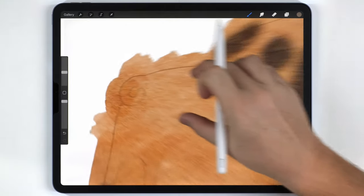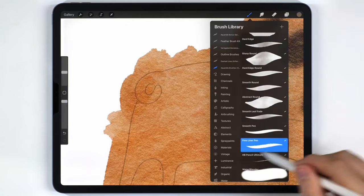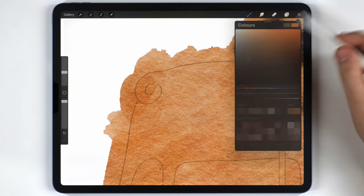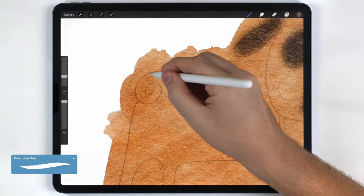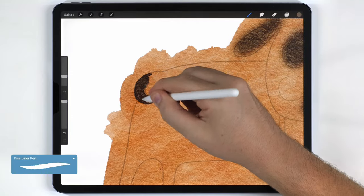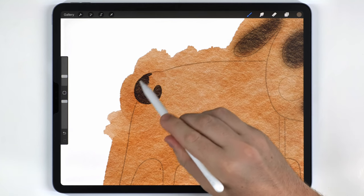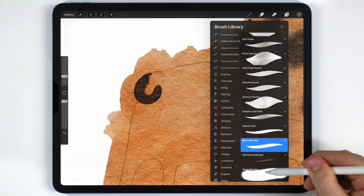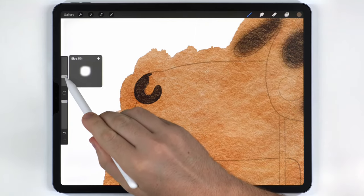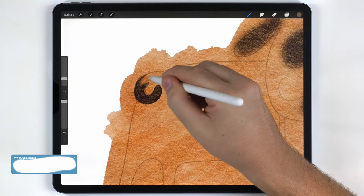Next I'm going to zoom in on the tail and do this one a bit more carefully. I'll use the fineliner pen with the same desaturated brown and fill out the tail. For these edges I want them to stay sharp, but I want the color to fade into the body, so I'll switch to the water blender at a small size to smooth out that transition.